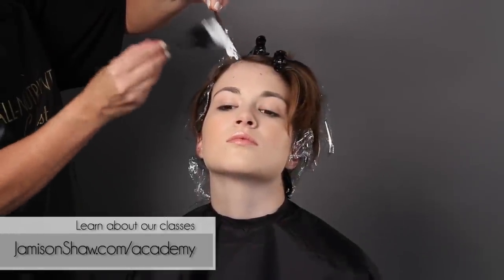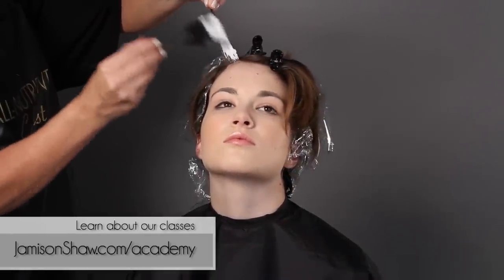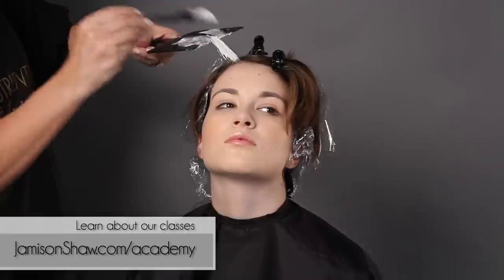Around the face I tilt the head back, making sure that I can get close to the scalp when I'm painting my balayage, and adding a lot of pressure to the ends.